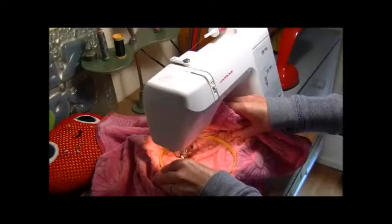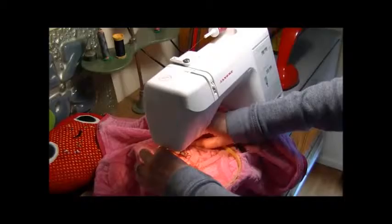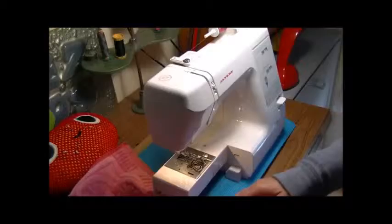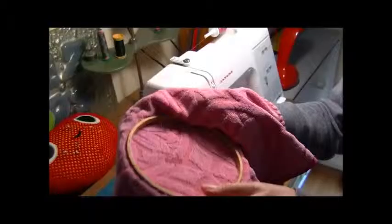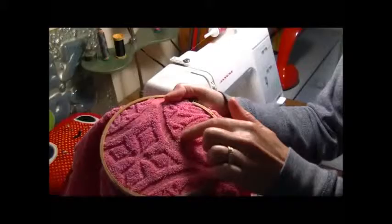Amazing how incredible this looks — how easy is that! I've filled it all in. Getting it out of the hoop now — there we go. I'll just chop off the thread there. Here it is — unbelievable! On the other side there's still some cotton threads visible, but that's how it looks on the reverse.